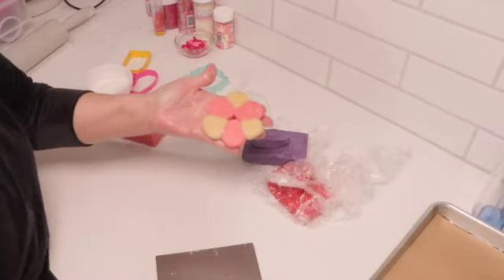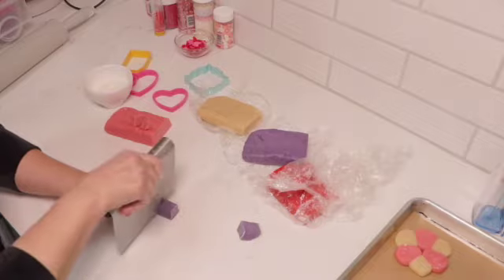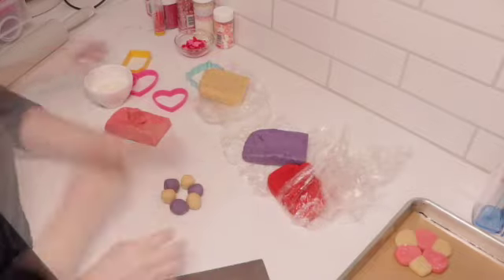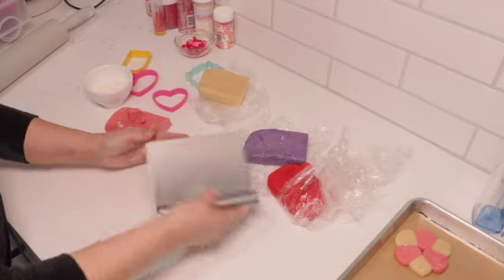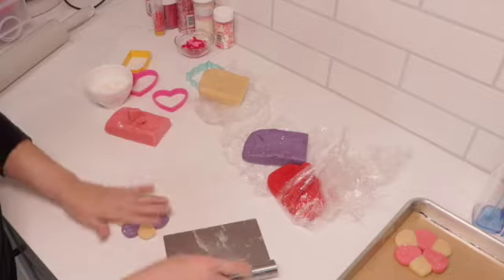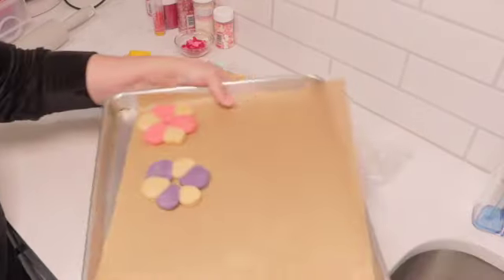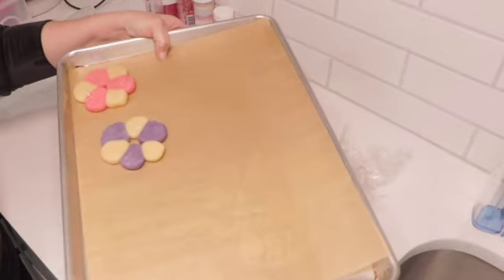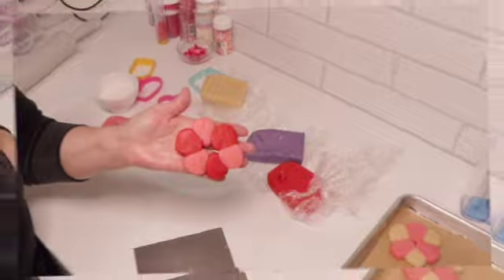Add a little flour so it doesn't stick, flatten it down — you can even use a rolling pin — then dust off all that flour. Look at how different that is for a Valentine's cookie! There's the red and the pink. That was style number one.